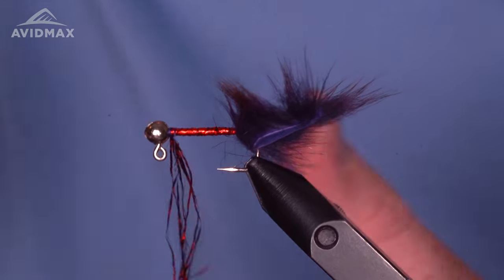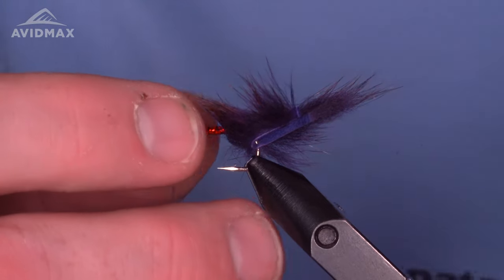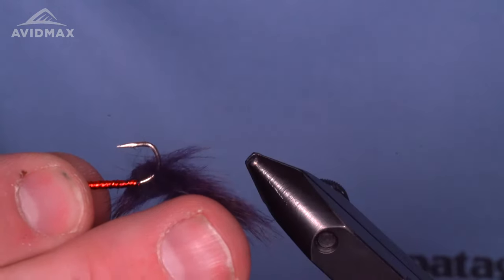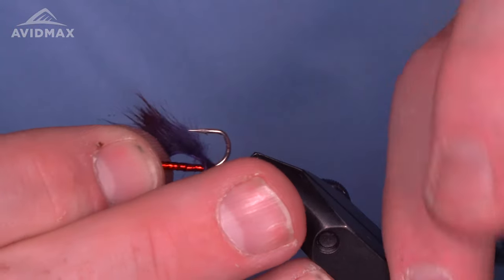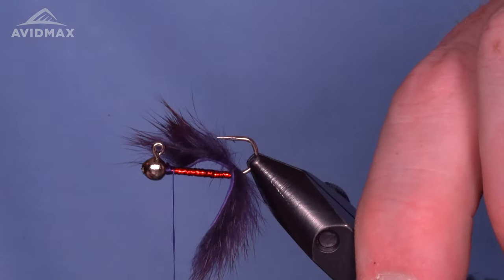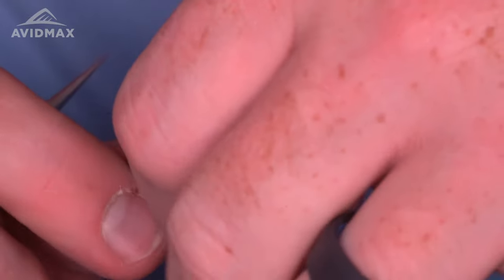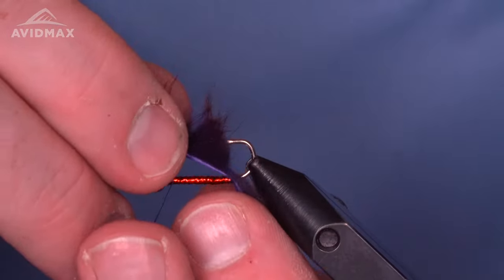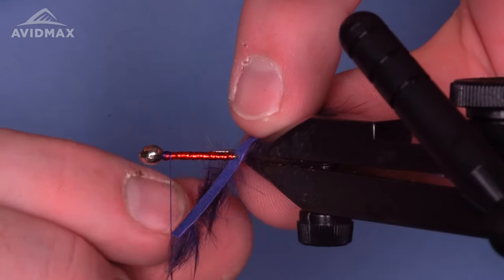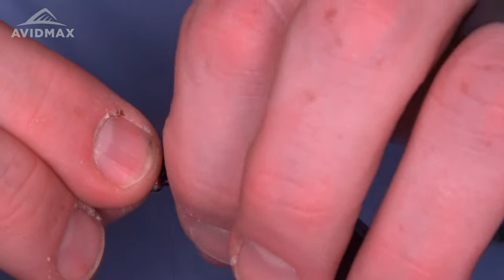Grab all of that material and secure it in behind the bead. We'll save the rest of the Creelex and come back to that in just a moment. Before I do anything else, I'm going to flip my hook in the vise — flip the vise, take the hook out, flip back, make sure that hide is underneath, and re-secure the hook in the vise. Now we'll work with the pine squirrel — we want it coming off the bottom, up against that flash, with no gap, for a nice clean tie.